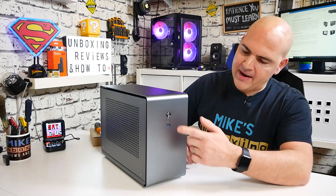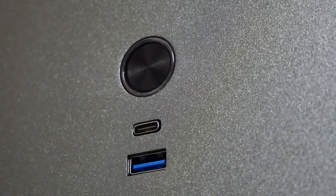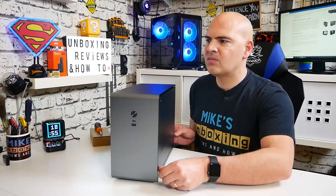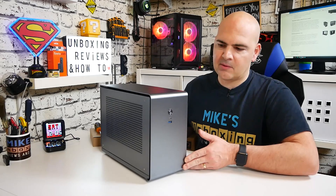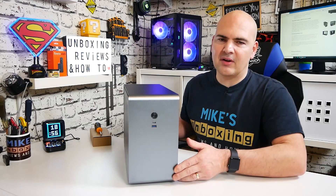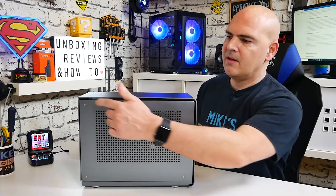Up front is the main I/O, which is pretty minimal. You've got a power button that's illuminated with a nice reassuring click. Underneath that is the USB 3.2 Type-C connection, and below that the USB 3.2 Type-A connection — both on separate headers. One thing to note about the front I/O is that if you touch it, it will leave fingerprint marks, so you may have to look after it a little more carefully than some cases, but it does look absolutely amazing.